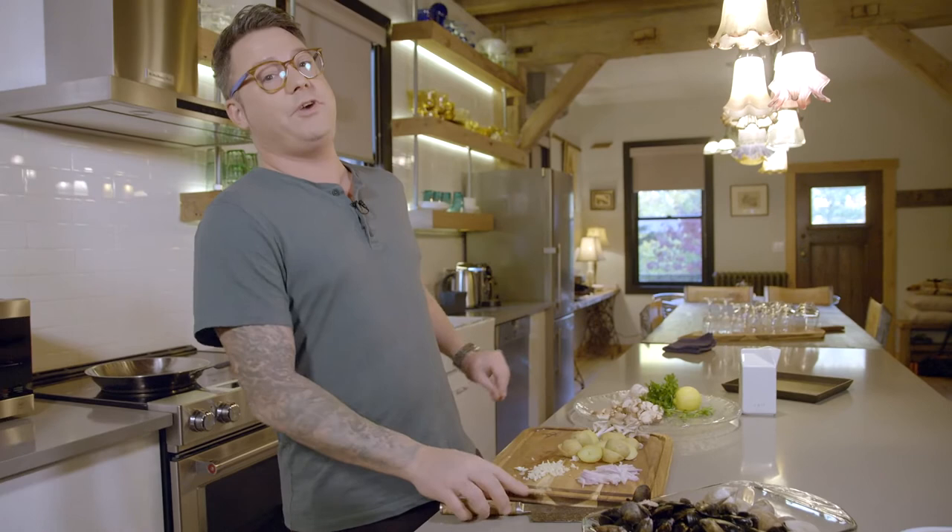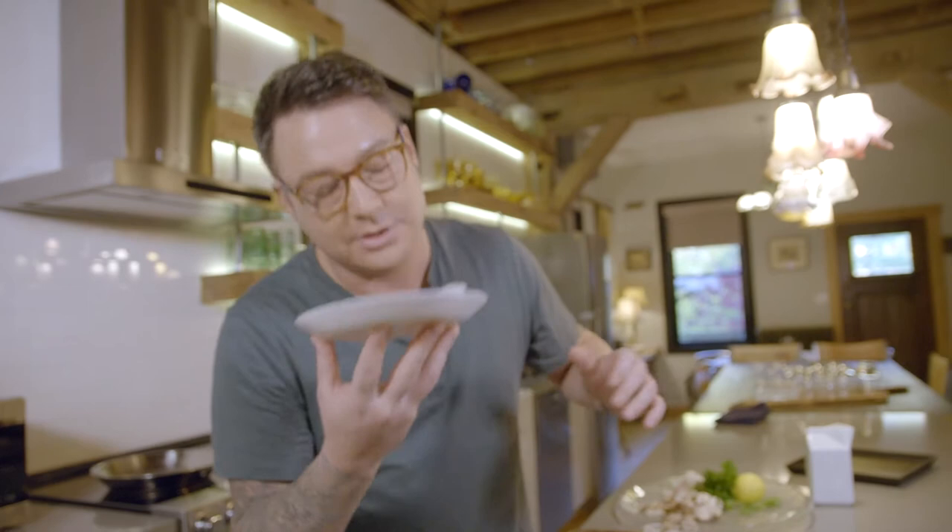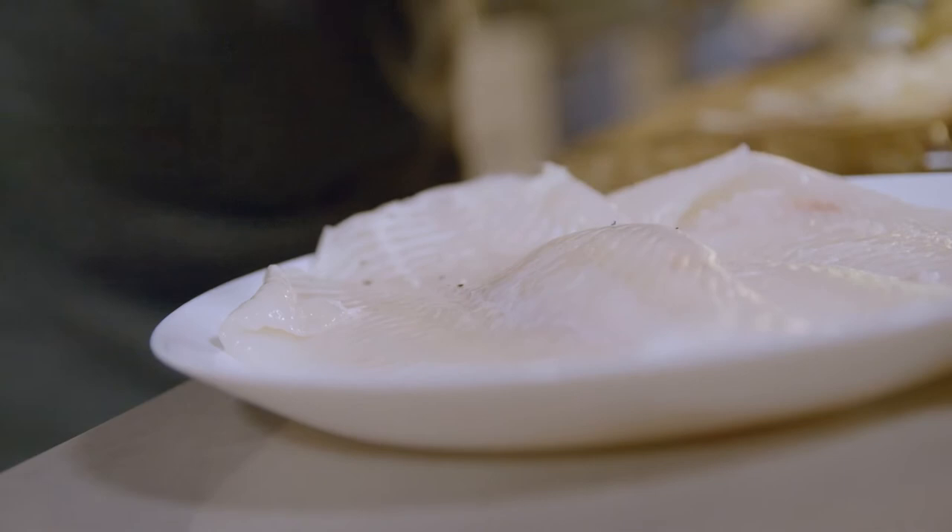Speaking of fish — you can't have Sole Normand without sole. This stuff is great because, like the mussels and clams, it's fairly cheap and you can find it anywhere. A couple of ways to tell it's fresh: smell it — it should smell like the sea — and it should be nice and glossy and firm. What I like to do with the fish: salt and pepper the inside, because you can see a little bit of the fat on the back side, and that's perfect — you want to season the fat.